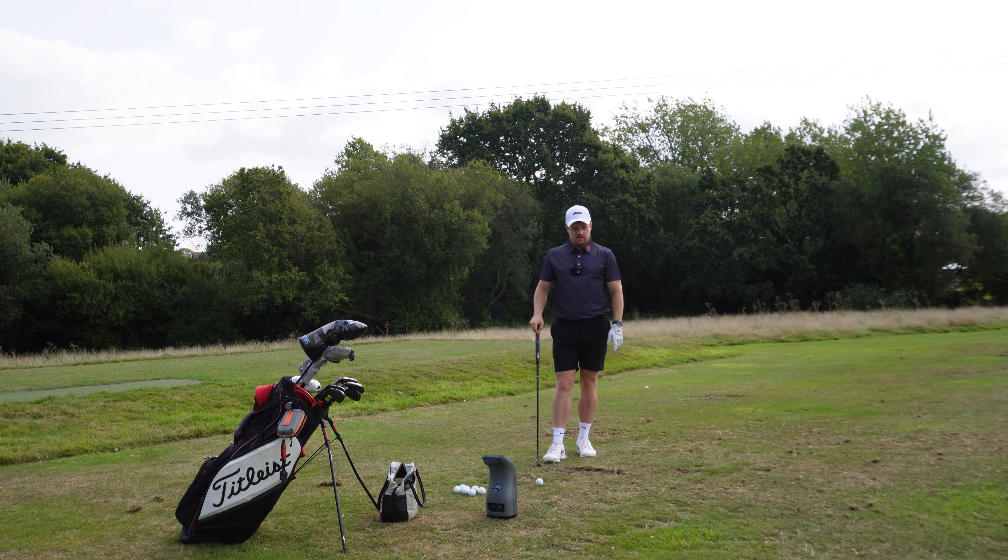The only thing I dislike about practising outside is the wind. Say the wind was out the left and pushing the ball to the right — I tend to want to swing left to counteract it. The wind is into the breeze today and naturally I probably want to drive it out lower. But you've just got to almost ignore it, focus on what you're doing, and be pretty internal with it. Don't let the surroundings change your focus on what you're working on.